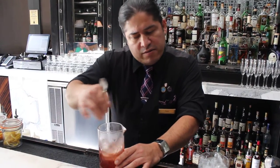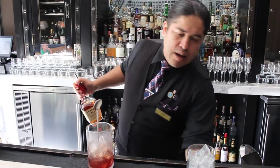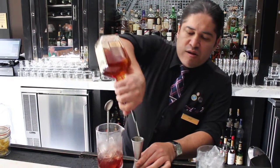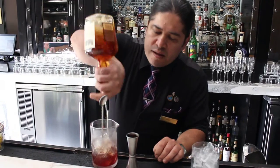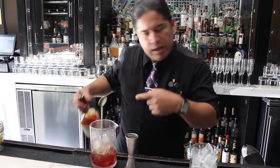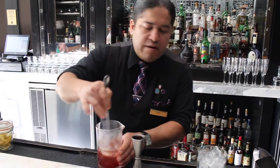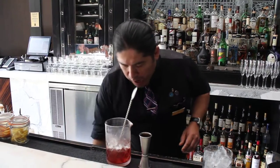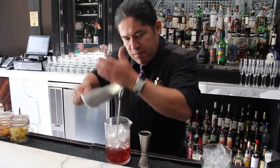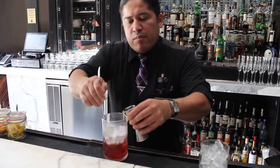Stir, stir, stir. We're going to use the jigger and measure first one and a half ounces, plus a good splash into the cocktail mixer. Stir, stir, stir. Add a little bit more ice, and gently start putting the bourbon in.